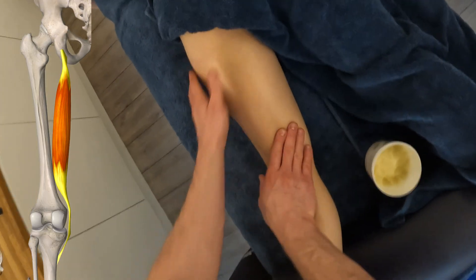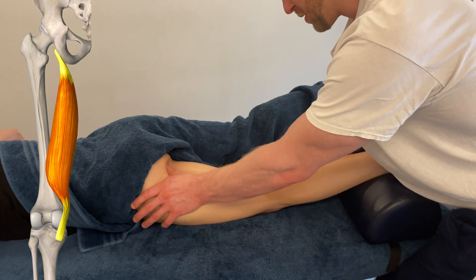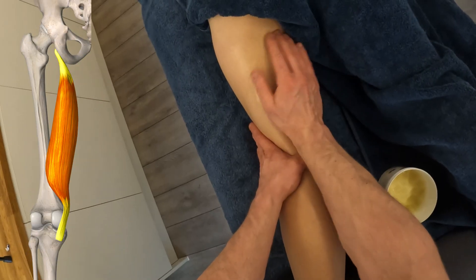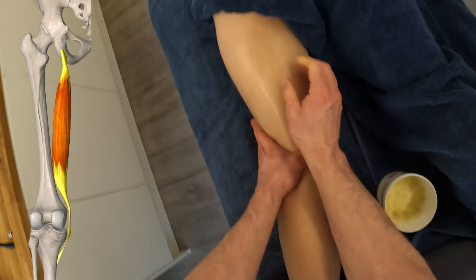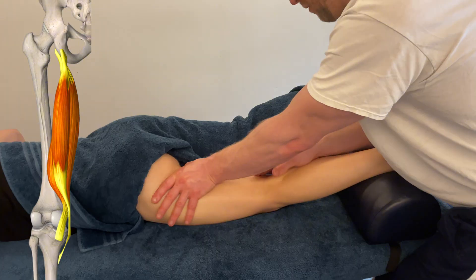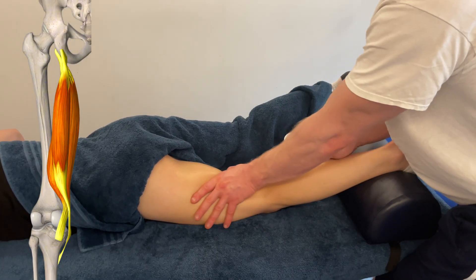We've got semimembranosus — this is the membrane part of that muscle. If you see it, the muscle itself is more like a flat kind of tendon. Then you've got semitendinosus, which is more like the ropier part of the tendon. The two together sit next to each other and essentially form one muscle, with the same origin though slightly different insertions below the knee.